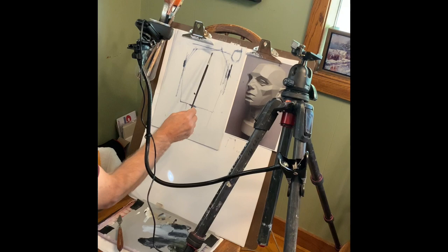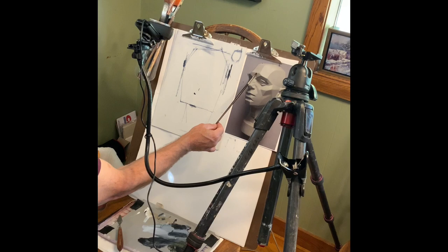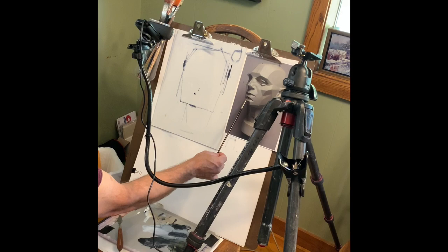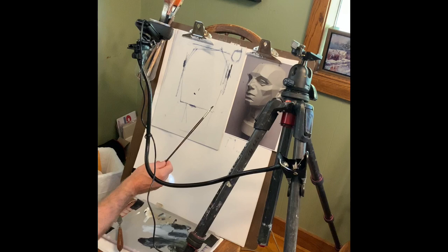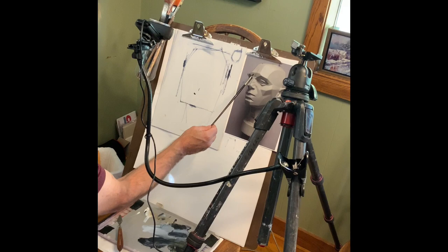Once I've got my width versus height correct, I want to find the center line. You could draw this right on your reference. It's a slightly curved line because the head is curvy, and it picks up the center of the forehead, center of the nose, center of the lips, center of the chin. That's very important for a three-quarter view — this will save you so much grief and hassle and changing later on. I would recommend drawing it right on your reference as you're learning.